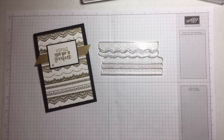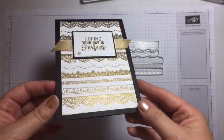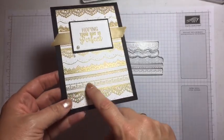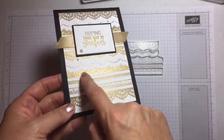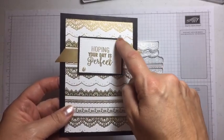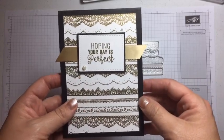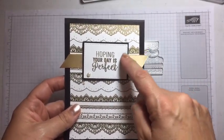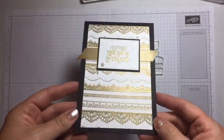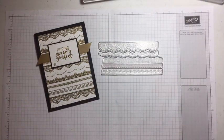A while ago I made this card for one of the Casing the Caddy challenges, and there are a couple of tips and tricks on how to make this so that you line up all your gorgeous Delicate Details stamps. I'm also going to show you how to create a rectangle shape using your stitched shape framelits, even though they're squares.